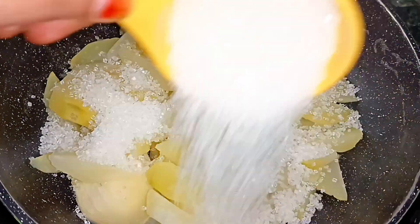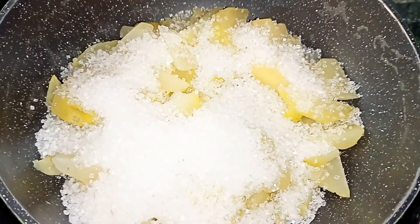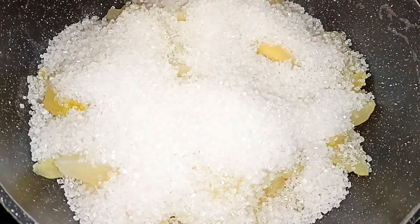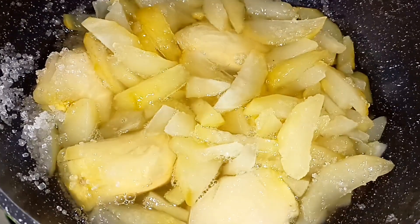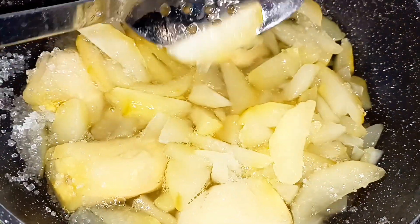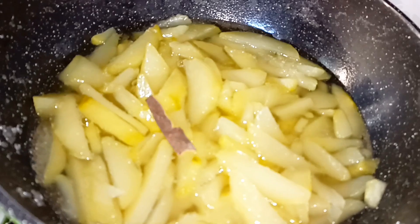We will add 1 kg of sugar. The sugar will melt automatically after boiling. We will place it on the gas.